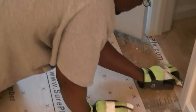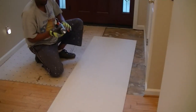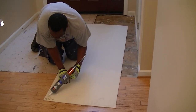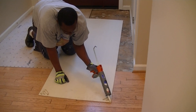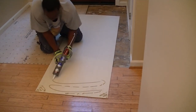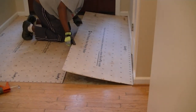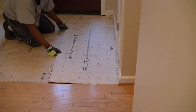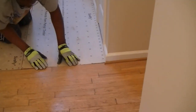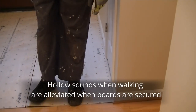We added small pieces of underlayment in areas that were harder to reach. We glued the edges and middle of the board so that it would stick to the subfloor. We also applied pressure to the board so that it would stay flat.